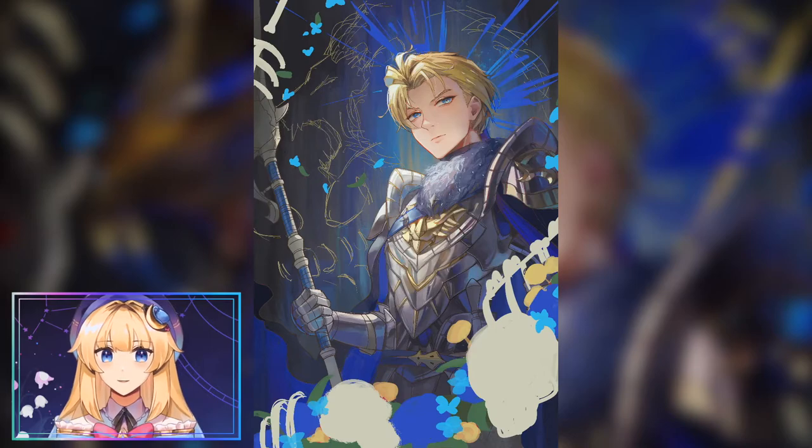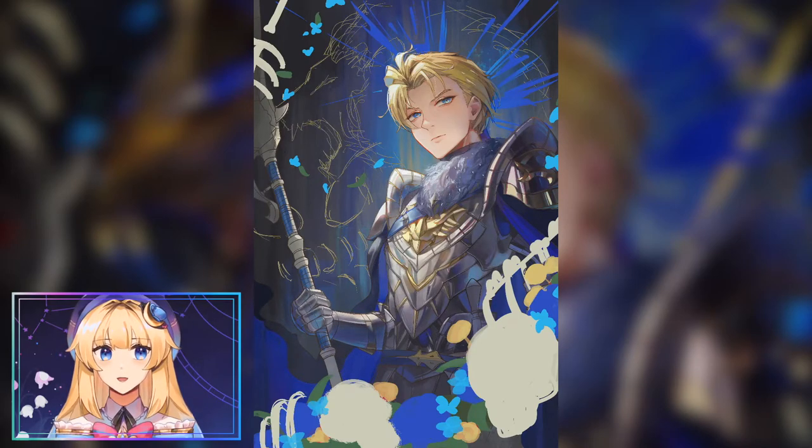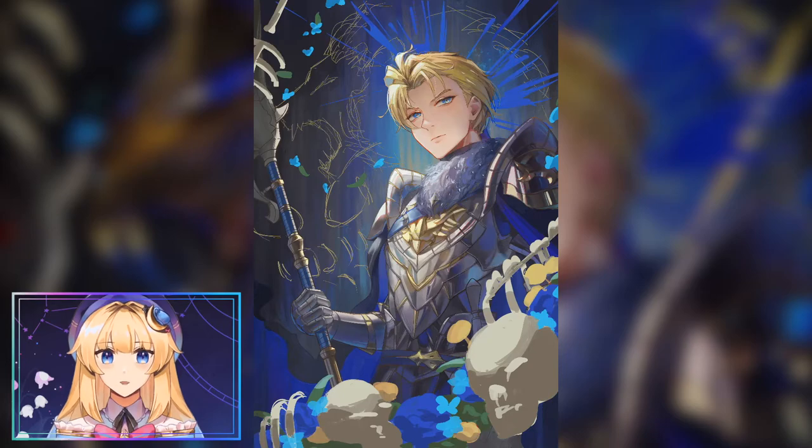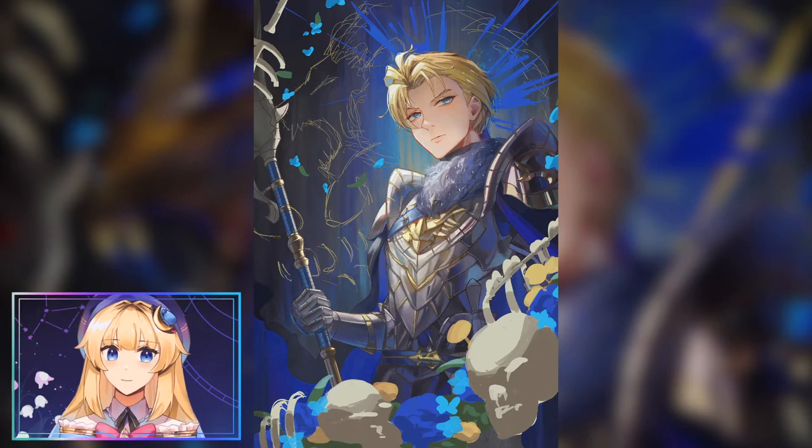Now that most of the character is shaded, we're going to go to the foreground and the background and start adding in a few details — add some basic shading and lighting and just kind of get a feel for how the whole piece is going to look as a whole.